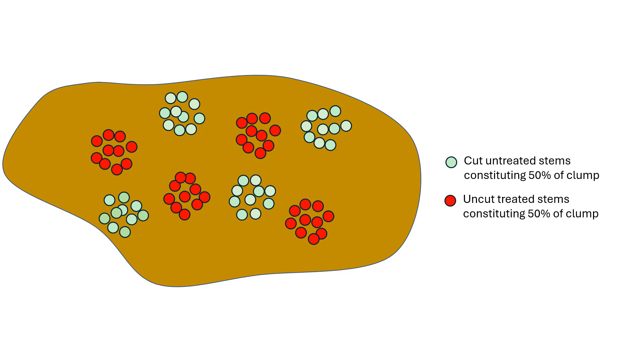Another plot could be cut or treated on a clump-by-clump basis — treat one entire clump and then cut and not treat a nearby clump. The advantage of this method is that it would be easier to cut entire clumps as opposed to selectively cutting stems within a clump. You could more easily use, for example, a brush cutter to cut an entire clump. The downside could be that the herbicide would have to travel farther from a treated clump to an untreated one.